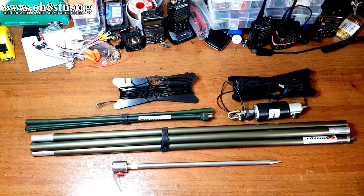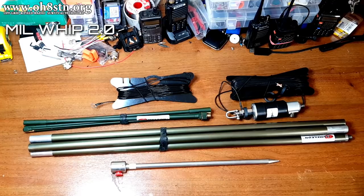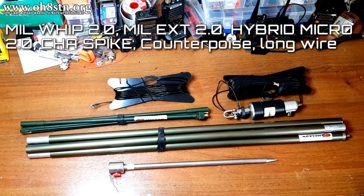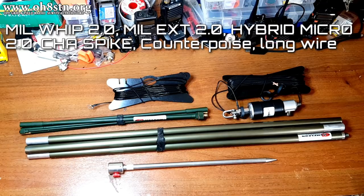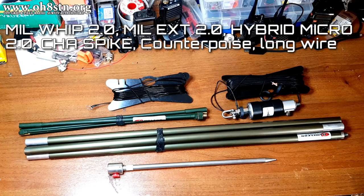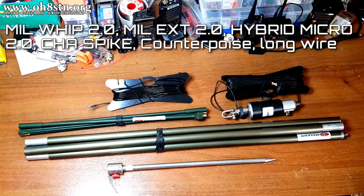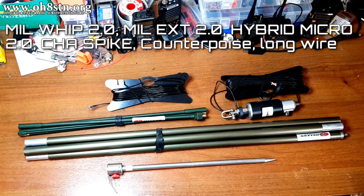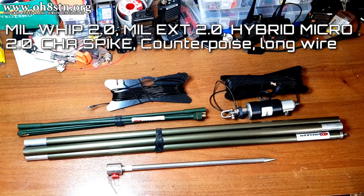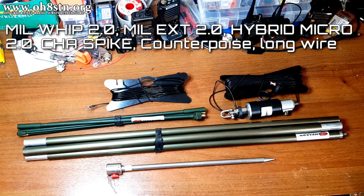Before we move on, let's take a look at everything they actually sent me. We have the MIL-Whip 2.0, the MIL-Extension 2.0, and the Hybrid Micro 2.0, along with its wire element and counterpoise. Pros and cons of these new components? The MIL-Whip 2.0 is absolutely magnificent. It's completely made of brass and it has an extremely small collapsed size, yet maintains its rigidity. Since it's brass, the new MIL-Whip 2.0 can stay prolonged times out in the field without any maintenance. This in itself is reason enough to upgrade from the original MIL-Whip to the MIL-Whip 2.0.